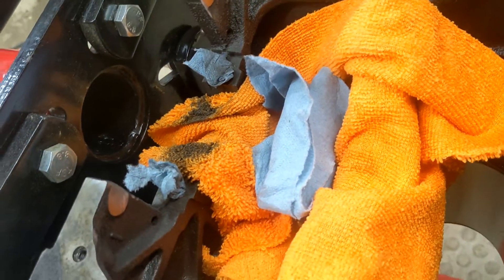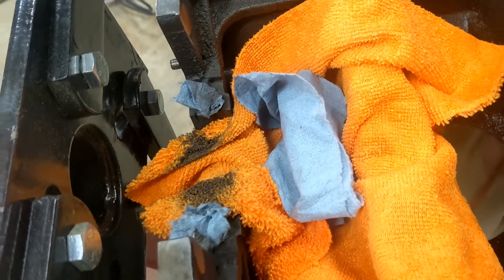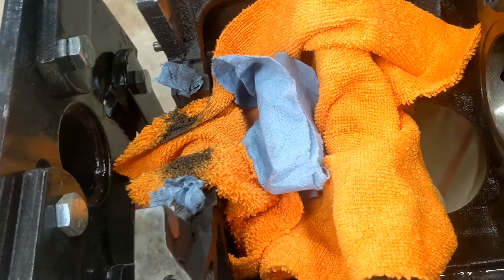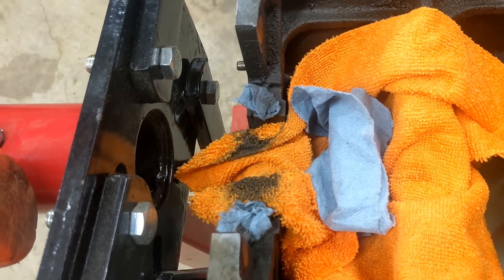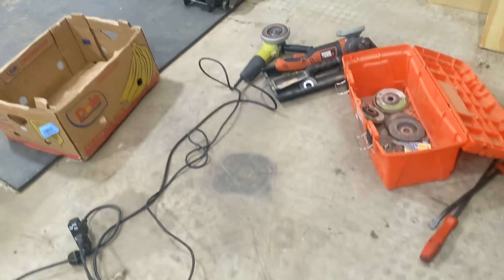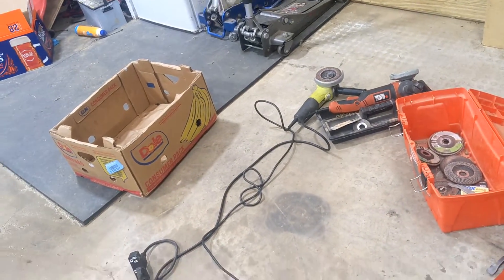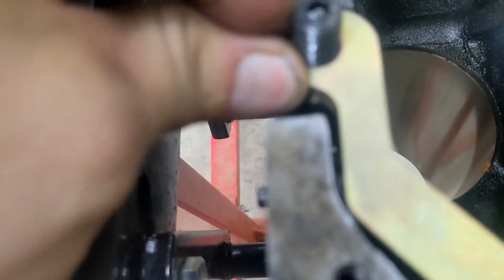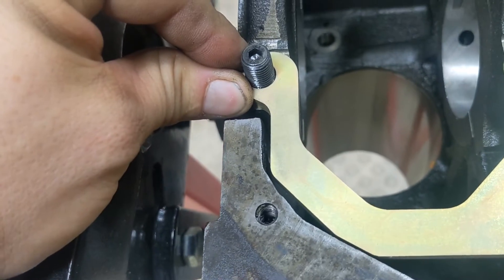We'll put the cap back on. Notice I protected the block — even though the bores have been honed, this block still needs to be boiled and cleaned; it's nowhere near assembly — but still protect your work area, you don't want to cause any damage. I ended up using two grinders: a flapper wheel and a regular grinder. When you're properly ground you should have clearance — it shouldn't be touching anywhere.